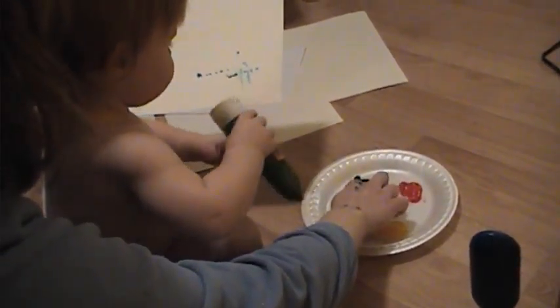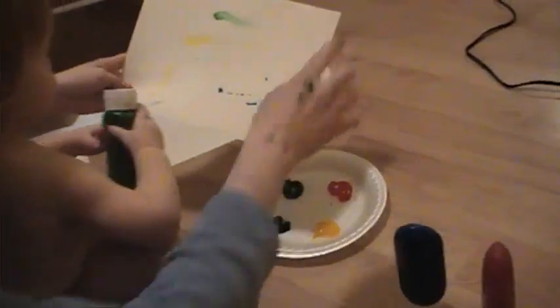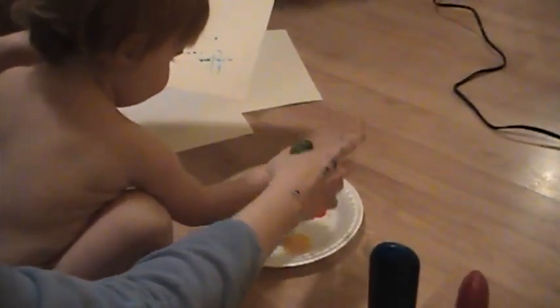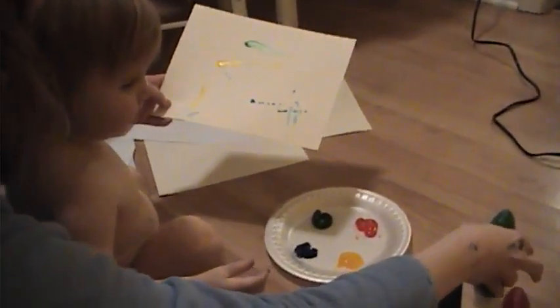You have green right there. See, stick your finger in it, and then you go, whoop. Can you do that for mommy? That's very helpful. Thank you. That's very helpful.